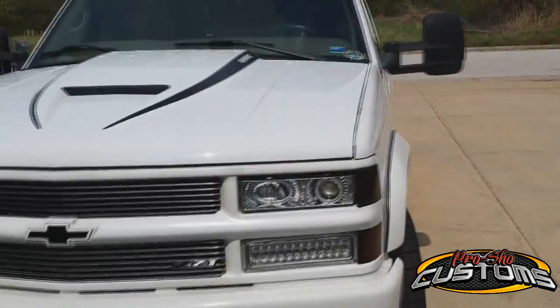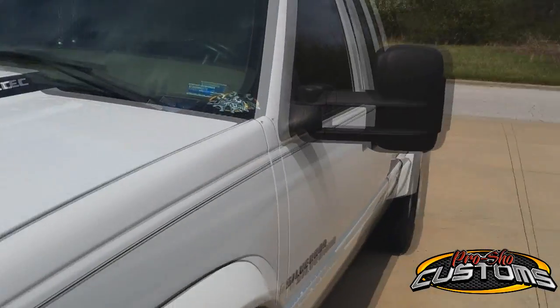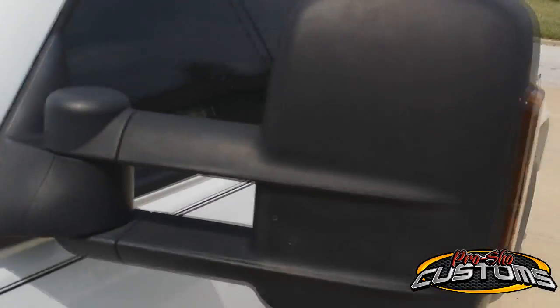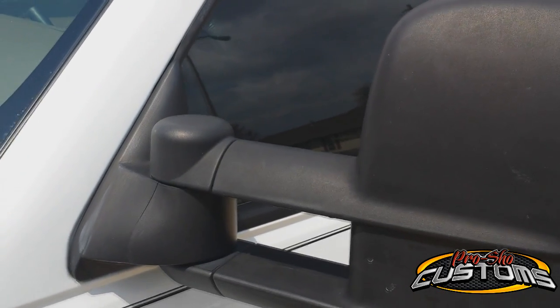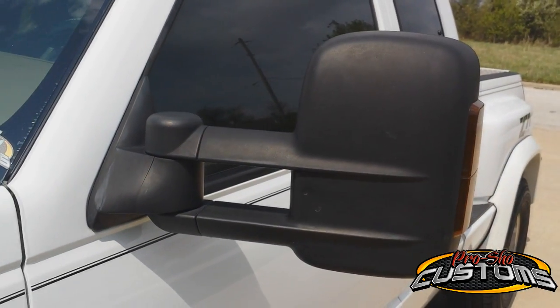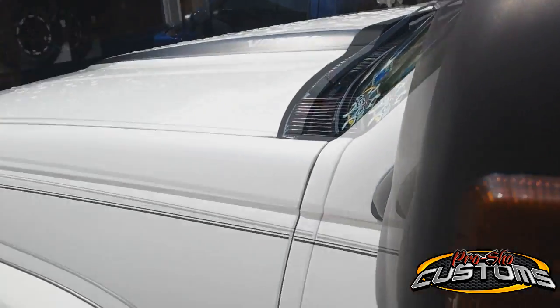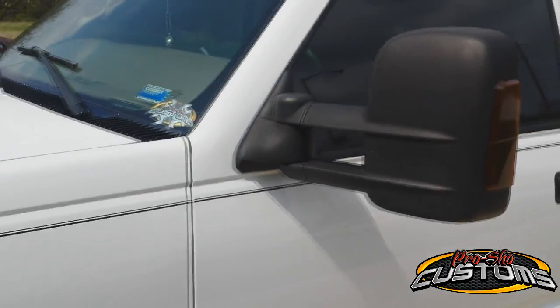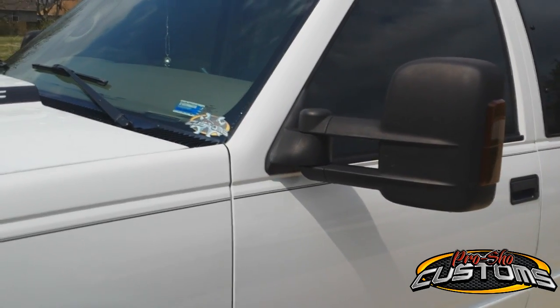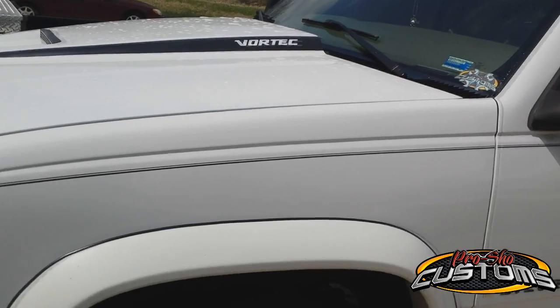Anyway, everything's the same on the truck, nothing different. A little update on the tow mirrors — I wanted to throw this out here. I've had these things for four years. I was looking through the TimeHop app and it showed me a picture of when I first put these things on, and yeah, that was four years ago that I've had these on. So as far as a long-term review goes, these things have been awesome. I haven't had any problems with them at all. They've stayed in one piece, haven't broken, haven't had any issues — so four years of mirror testing to say the least.